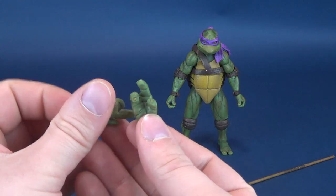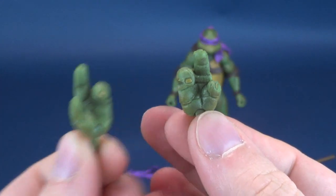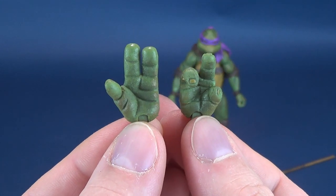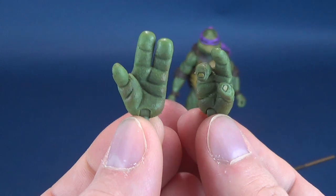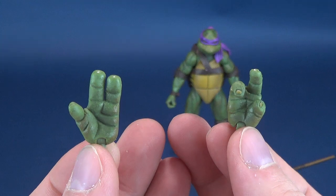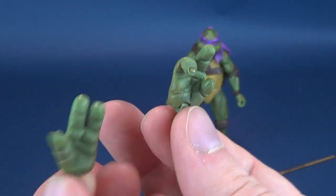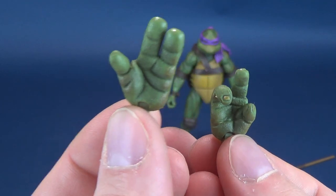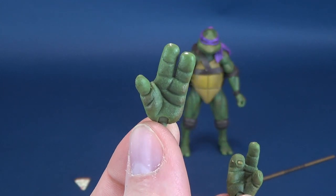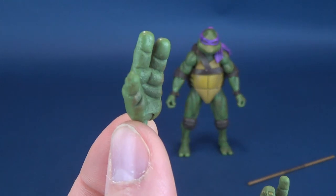Donatello comes with these pairs of hands — kind of like pointing hands, if you will. Leo had two of these hands, sort of like high five hands. It does give you some flexibility, the same way that NECA handles a lot of their Predator figures. One figure may only get this hand, but then if you get another figure, it may have a hand with the same sort of paint scheme that you could use for Donatello as well.